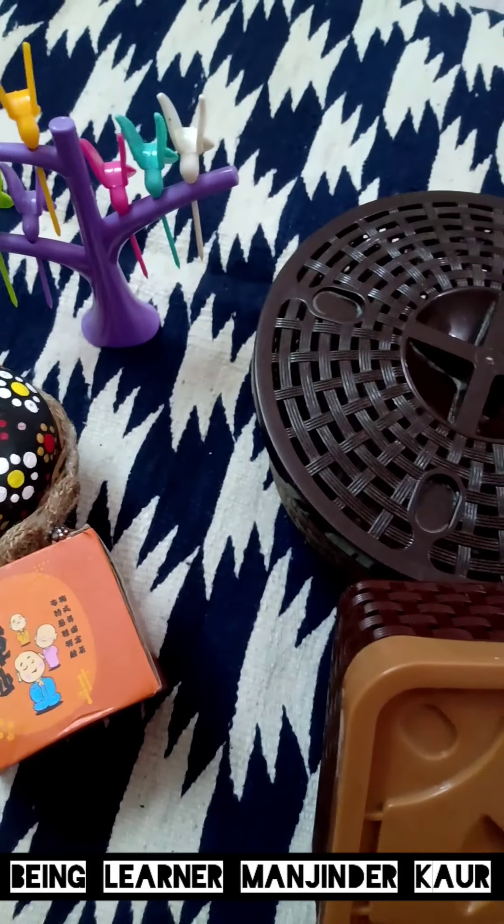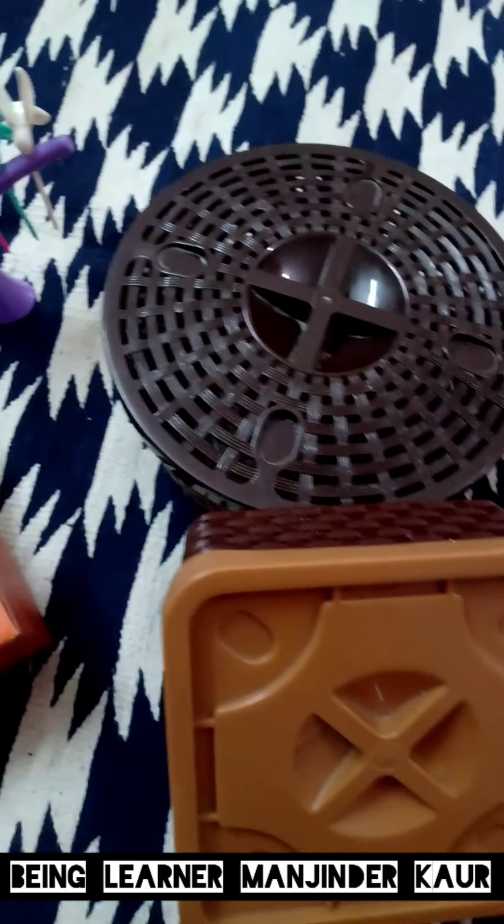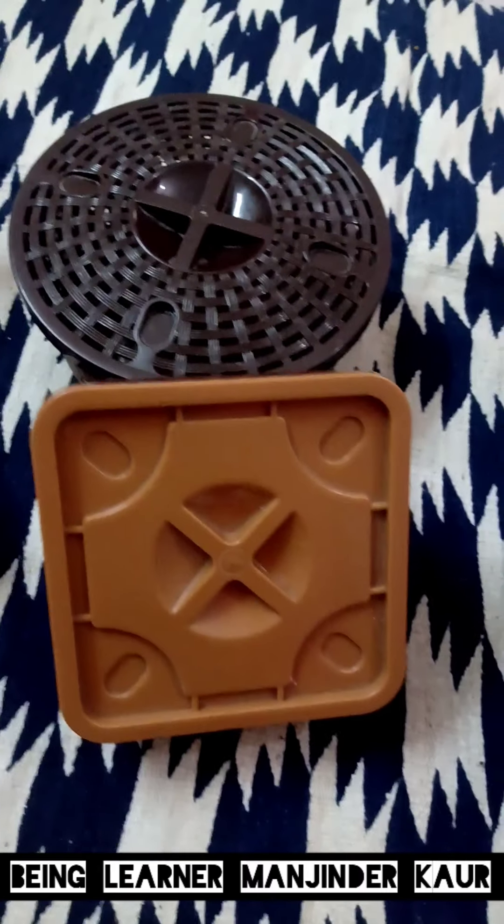Hello everyone, welcome back to my channel Being Learner Manjinder Kaur. Once again I'm back with one more haul video. Looking at the products on screen, you already know which products we are going to review today. These products have been with me for about one and a half years, the quality is very good and the price is very affordable. So let's start today's haul video.